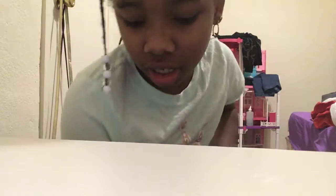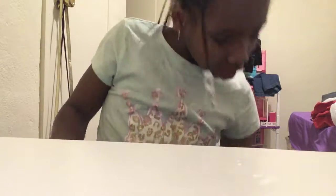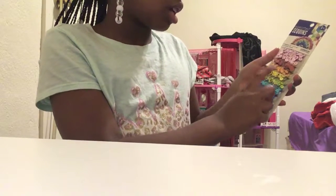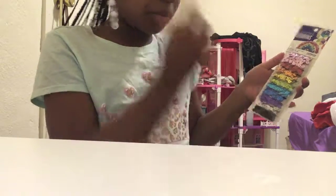Then I bought some sequins. They're really pretty and the colors are pink, red, orange, yellow — it's like a green type color, teal, blue, purple, silver, and black. So those are really pretty colors.